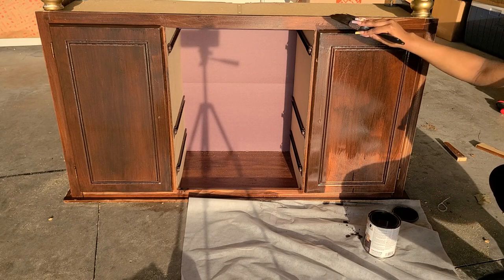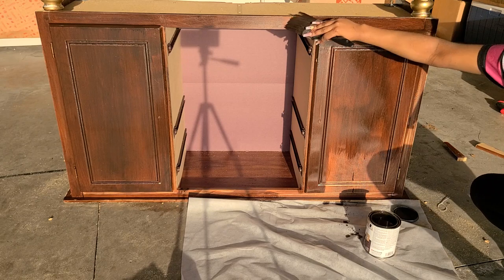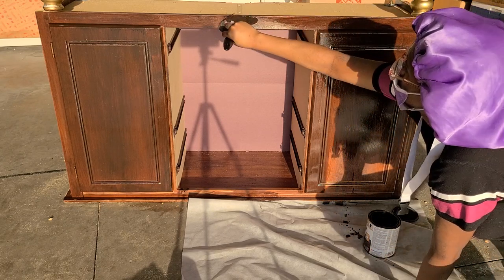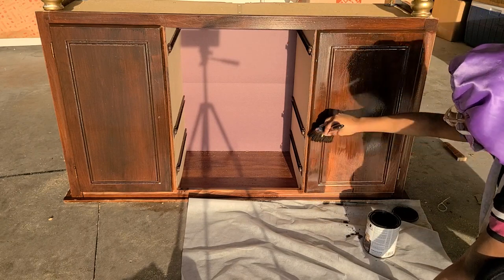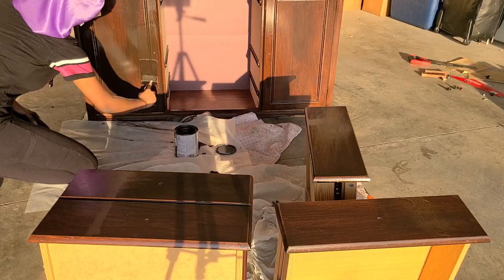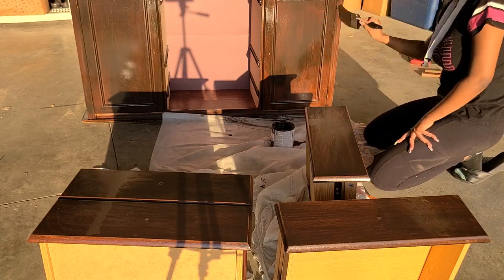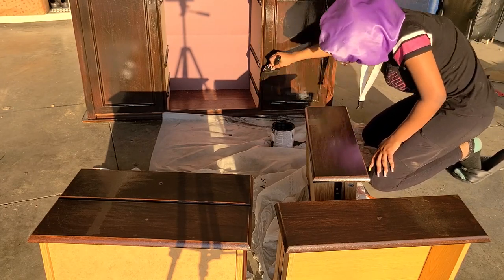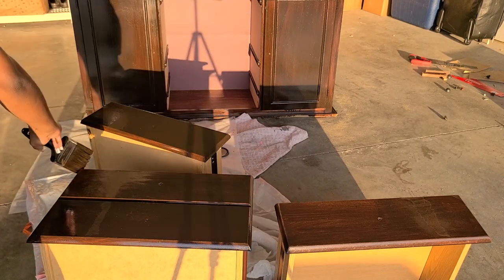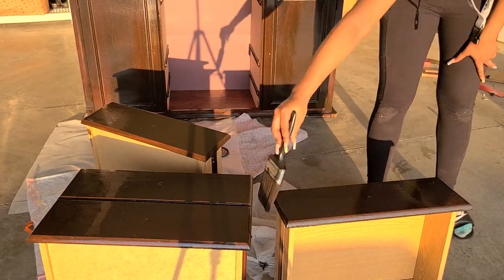I want to say I did about three to four coats to make sure the red that was peeking through wasn't showing as much. What was really annoying was that the drawers — within the first coat — were going on as dark as I wanted them to. And I was like, why couldn't you do this on the doors? I was so irritated just thinking about it. But I did those coats two to three times as well, just to be sure.